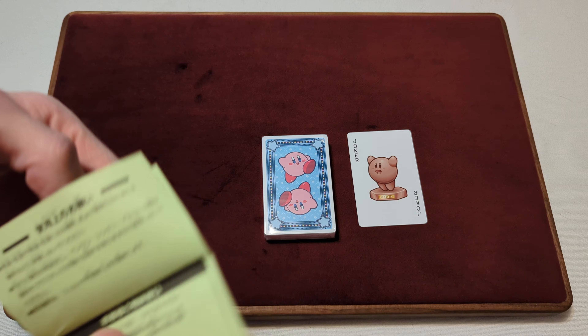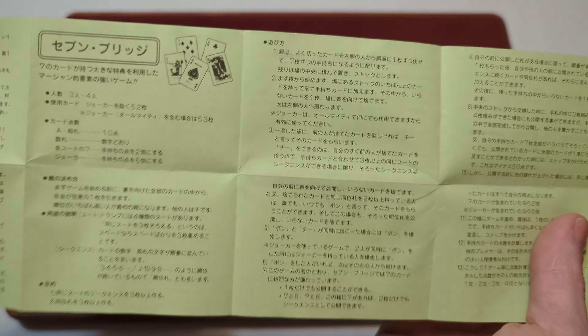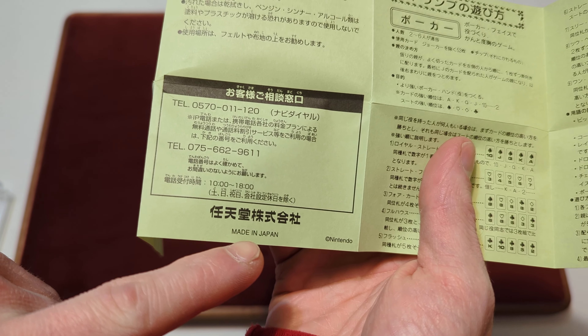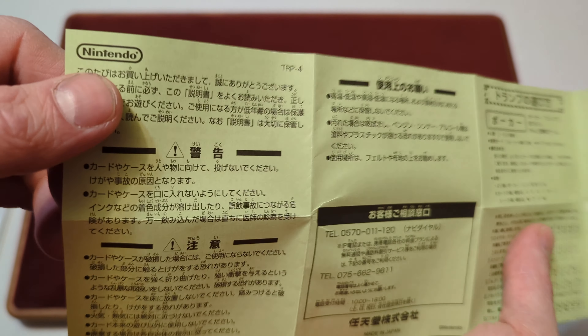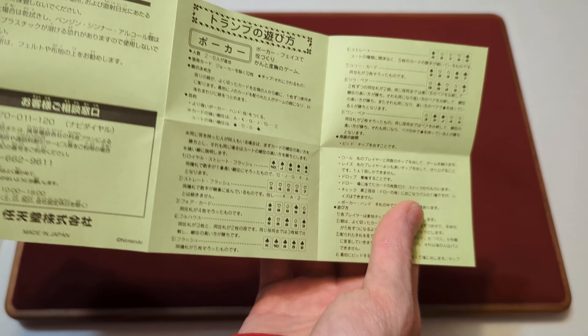And then the other item that came with it loose is this green piece of paper. That's all in Japanese. The only thing that is not in Japanese is the 'Made in Japan' logo words and the Nintendo logo in this corner. I think it might be some kind of card instructions, because it shows a bunch of the cards — maybe instructions for some card games. But I have no idea, because I cannot read Japanese.